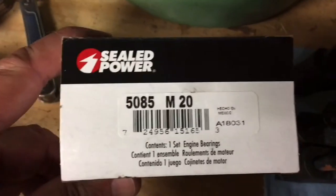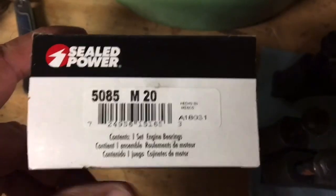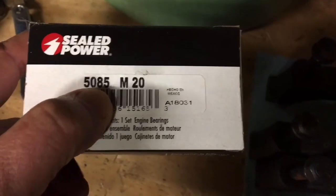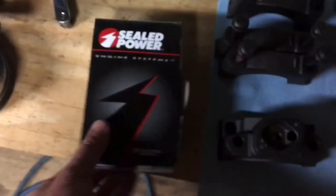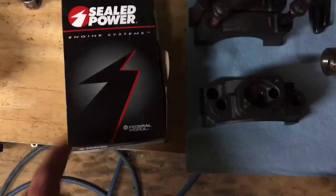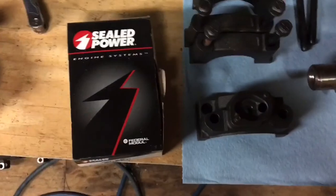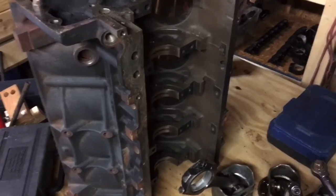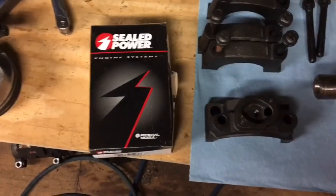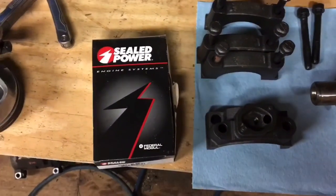The bearings I'm going to use are Sealed Power, part number 5085 M20. M20 means the mains are turned 20 thousandths undersized. This particular part number means these bearings are called Tri-Metal — they're the best bearings you can buy for a heavy duty motor. They also make aluminum Bi-Metal bearings which are not quite as strong. I personally think if you're going to build a motor, you've got to use the best you can get. The price of these is only about 40 bucks for the whole set.